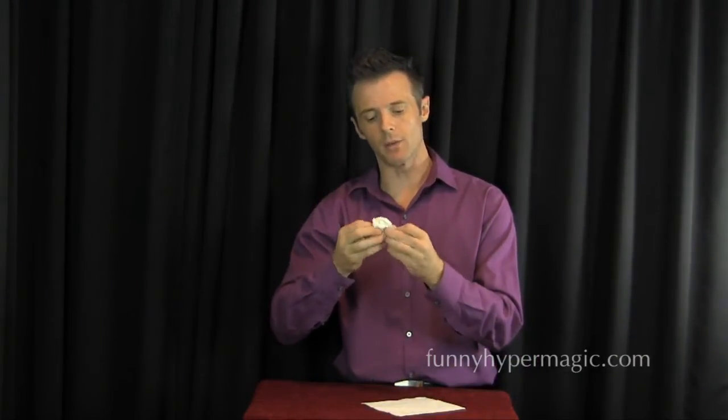The amazing torn and restored napkin — have fun with that. This is an incredibly easy trick. Everybody teaches it; I am no exception. All you need to do is hold a full napkin in your hand.